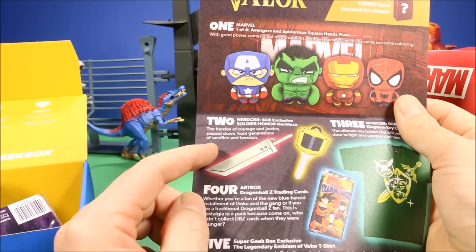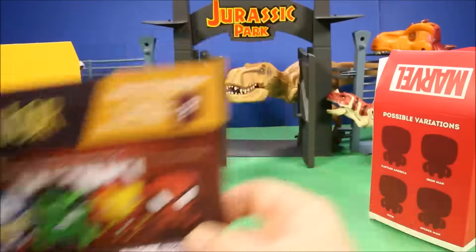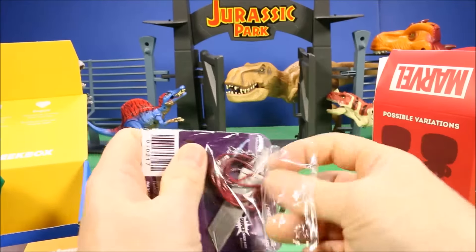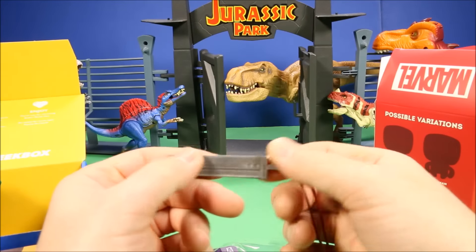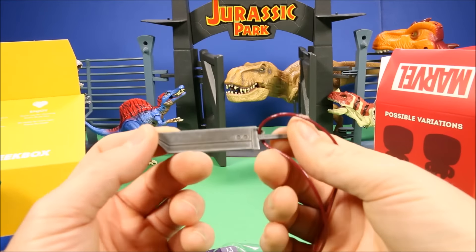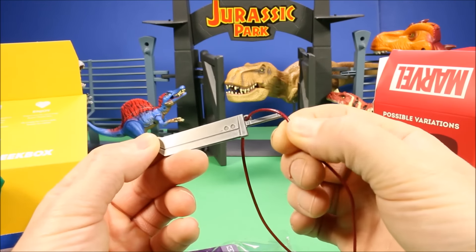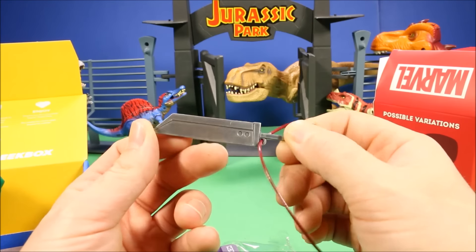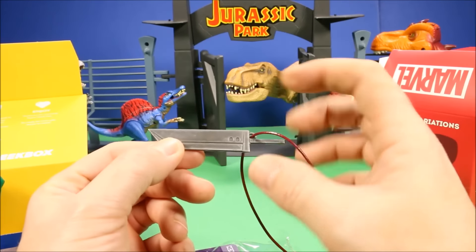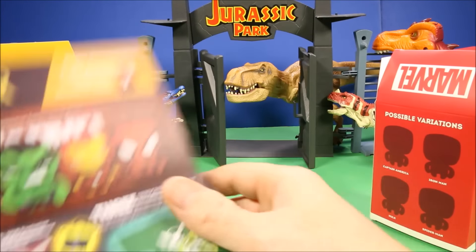Number two: Nerd Cred SGB Exclusive Soldier Honor Necklace — 'the burden of courage and justice passed down from a generation of sacrifice and heroism.' Let's check it out. The necklace itself is almost cloth or vinyl, but the sword pendant is made out of metal. It almost looks like the sword from Final Fantasy 7, and it comes on a chain.